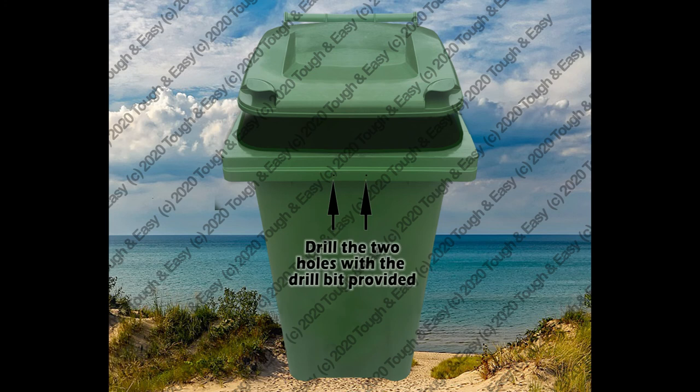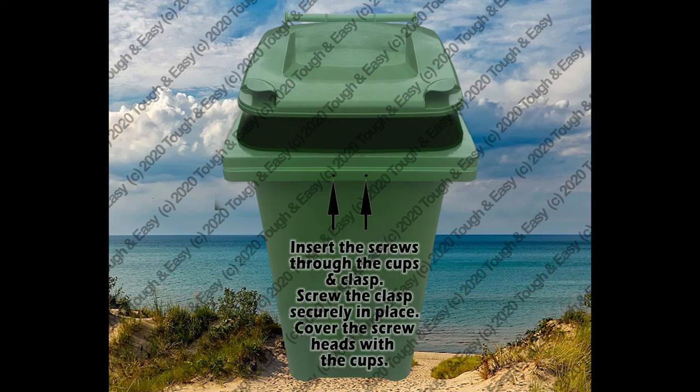Drill the two holes with the drill bit provided. Insert the screws through the screw covers and clasp. Screw the clasp securely in place. Push the screw covers over the screw heads.